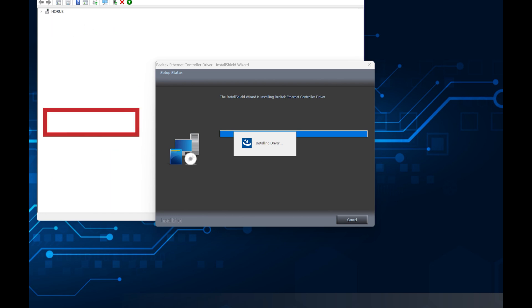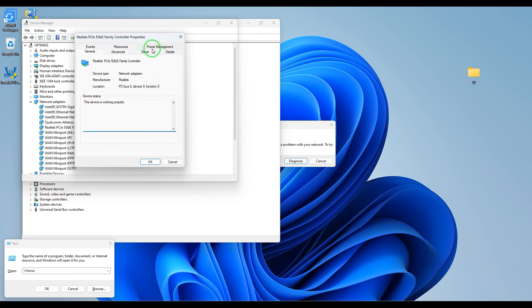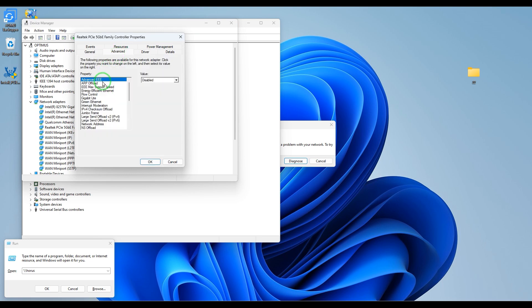Something very important is that in the advanced menu of the driver properties in Device Manager, you will find all the options relevant to your particular networking scenario. For example: jumbo frames, Wake-on-LAN, PXE boot, VLANs, link speed, and more.